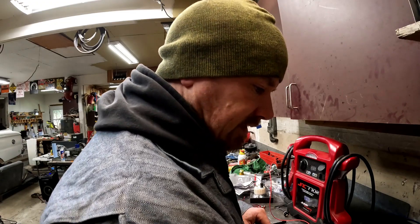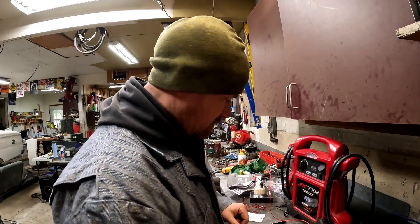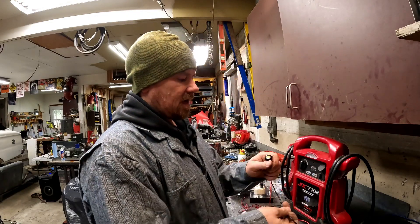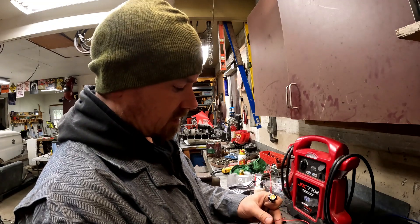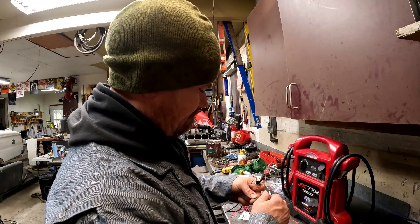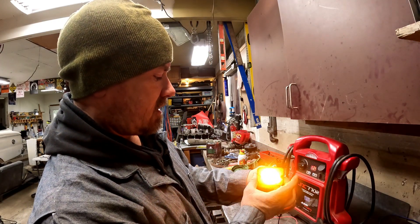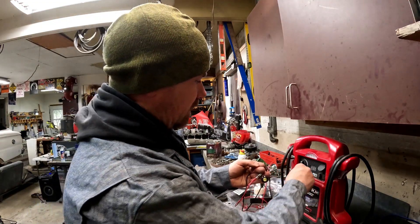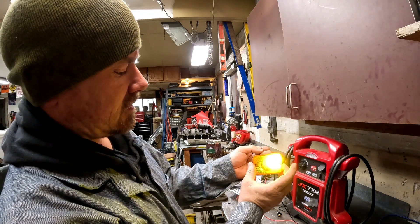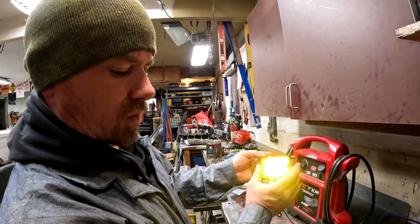We also need to get the front blinkers together. I ordered these lights - they're already a colored light. When it's behind that lens it'll be pretty bright. I was afraid if I put a clear one behind that it was just going to be too bright and not enough of the amber or yellow color.